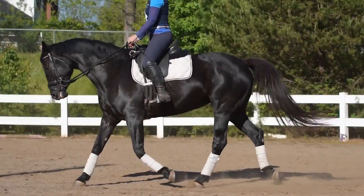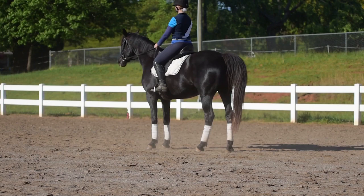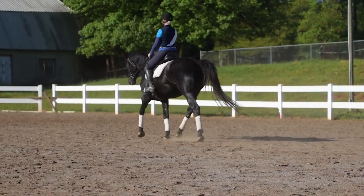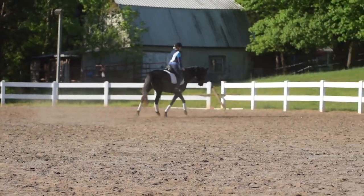Here comes my six-year-old Dutch Warmblood. You can see she raised her head, came above the bit, and she wiggled a little bit. But she actually came out of that halt pretty expressively and bounced out into her trot.